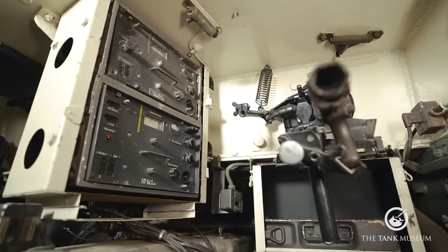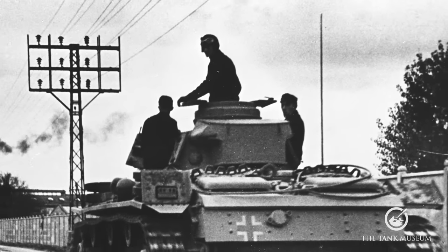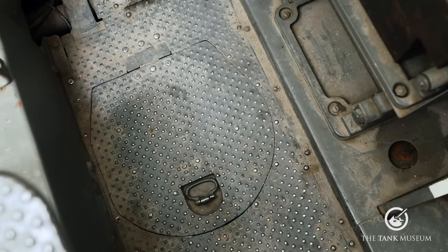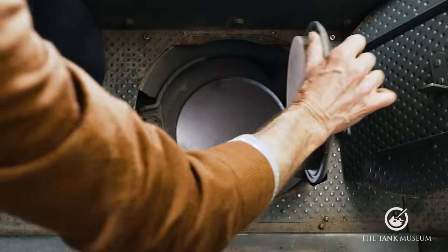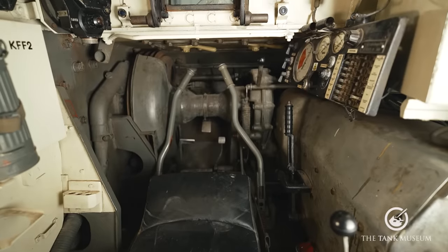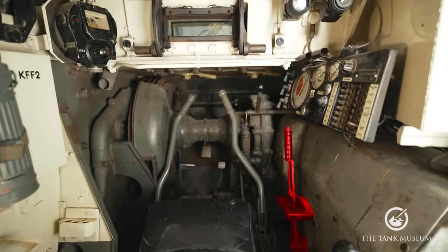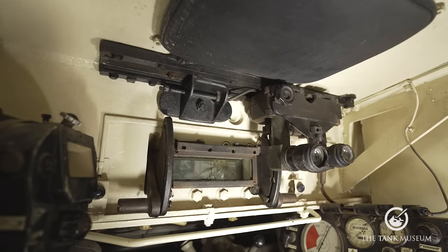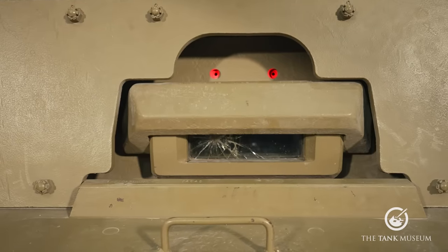Ducking under the recoil shield, we have the driver and radio operator's positions. As mentioned earlier, they have no separate hatches, so they have to enter and leave via the turret — which must have been quite interesting in an emergency. There is also a small hatch in the floor, not big enough as an escape hatch but perhaps useful for getting rid of spent brass. The driver controls the standard configuration of steering tillers, clutch, accelerator and brake pedals, gear change on the right, and an instrument panel. The driver has a vision block with an armoured shutter; when this is closed, he swings over a binocular sight operating through two small holes in the glacis armour.